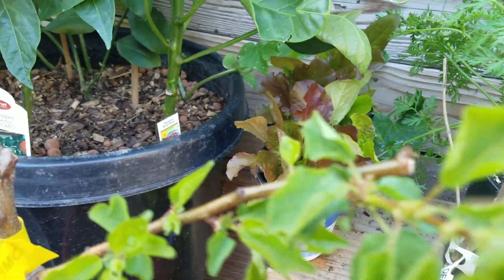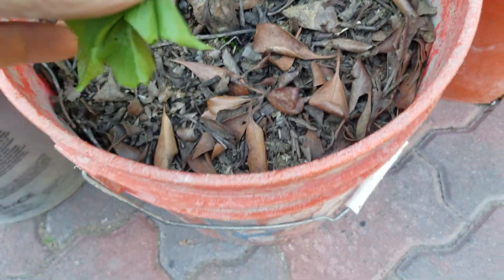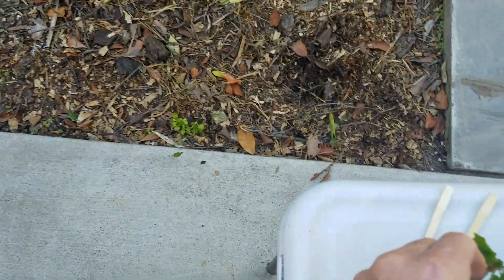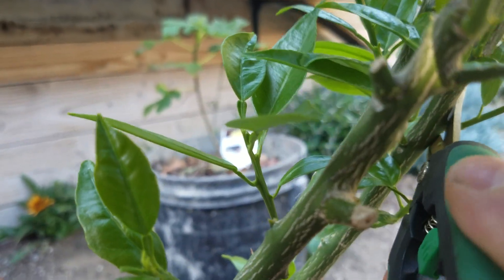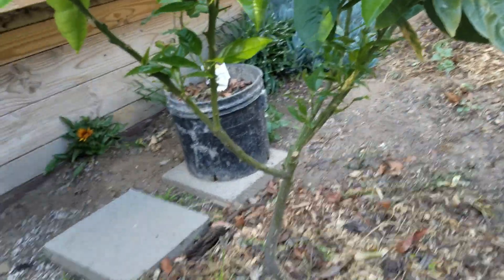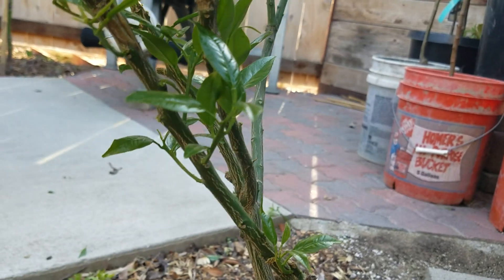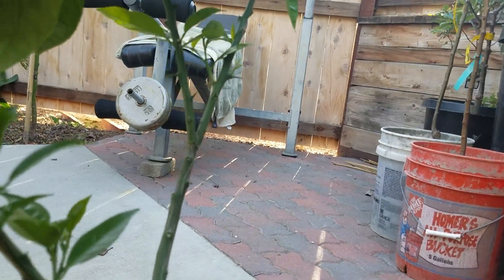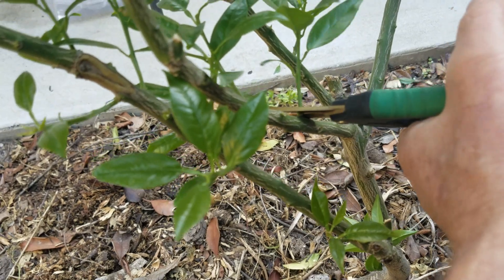A razor blade or a sterilized knife works best — I dipped this one in rubbing alcohol. I'm going to cut these ones off quickly, as close as I can to the tree. I'll set those over there and get a couple more — let me get the biggest ones I can. This one up here looks pretty big but should be fine. We'll just cut all these off.